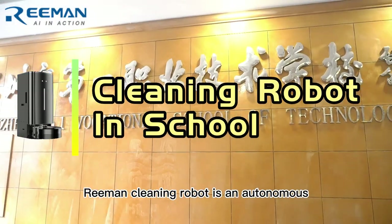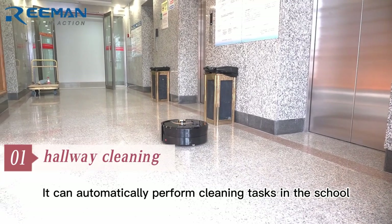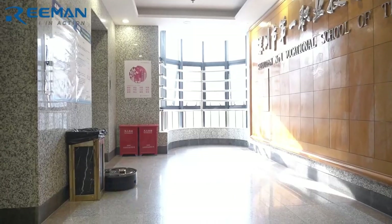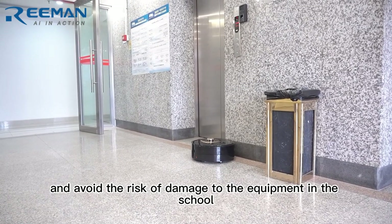Ruinman Cleaning Robot is an autonomous and intelligent robot. It can automatically perform cleaning tasks in the school, avoid obstacles automatically, and avoid the risk of damage to the equipment in the school.